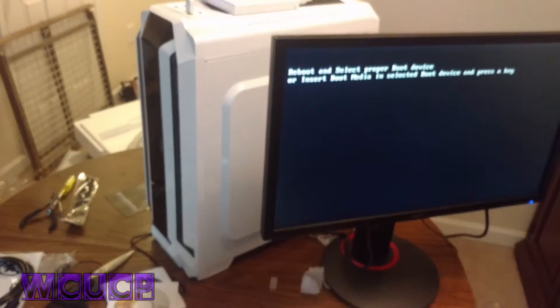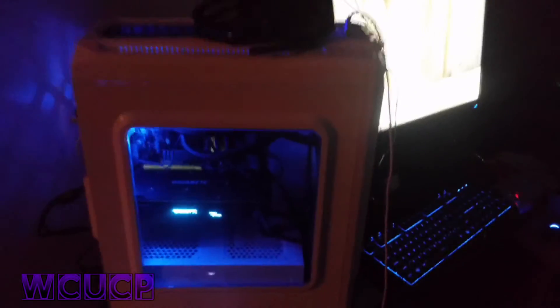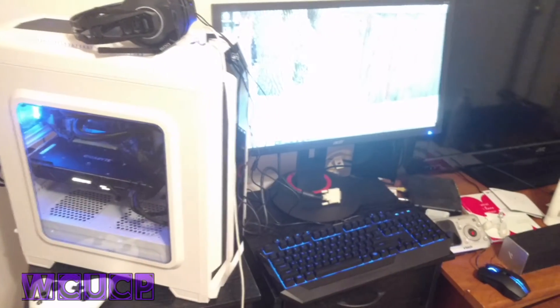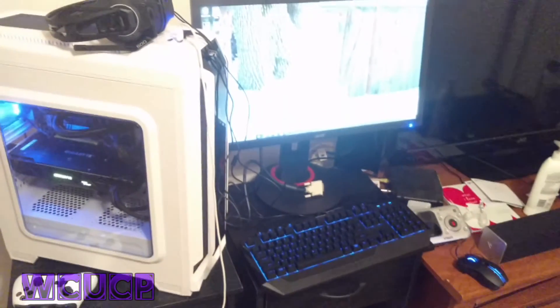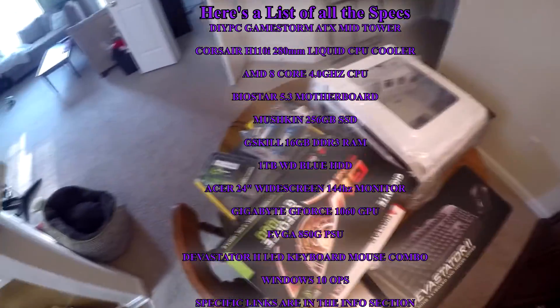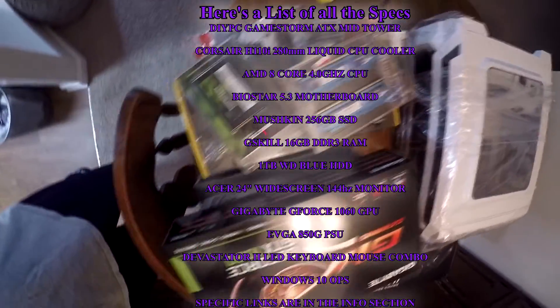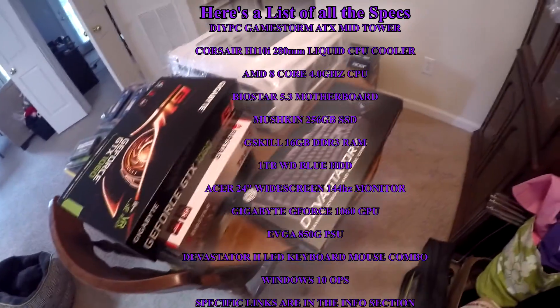We're going to get this situated. Turn this light off so you can see. This is the finished product — I'm hooked up to the monitor. Here it is, my computer. Got it built. That was me building my very first computer. In the info section you can find all the specific links to all the specs that I used. Thank you for watching — it's WCUCP and I'm out. Please like, comment, and subscribe.